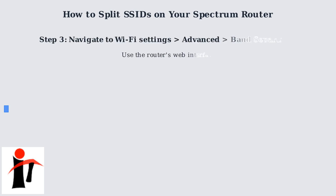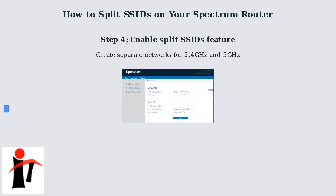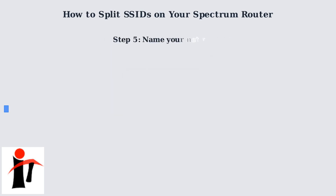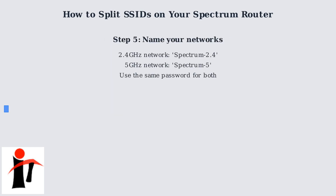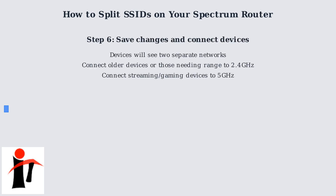Once logged in, go to Wi-Fi Settings, then Advanced Options, and look for Band Separation. Enable the split SSIDs feature to create separate networks. Name your networks appropriately, like Spectrum 2.4 and Spectrum 5. Use the same password for simplicity, then save your changes. Your devices will now see two separate Wi-Fi networks.